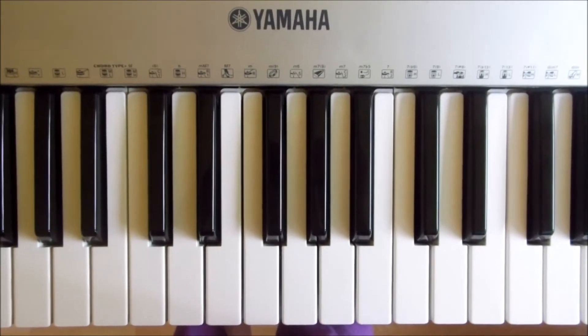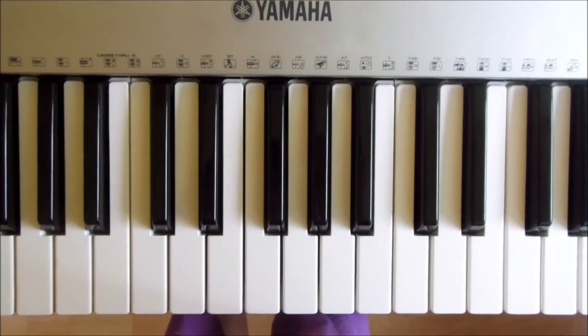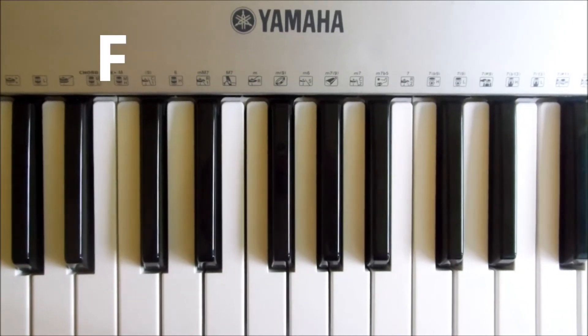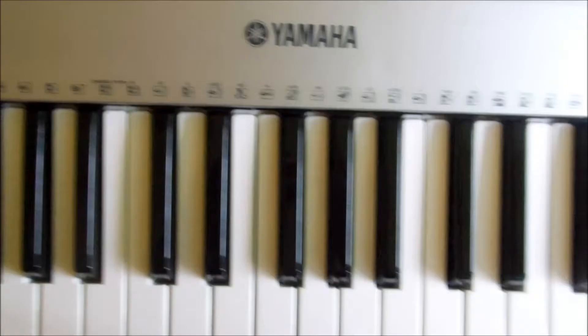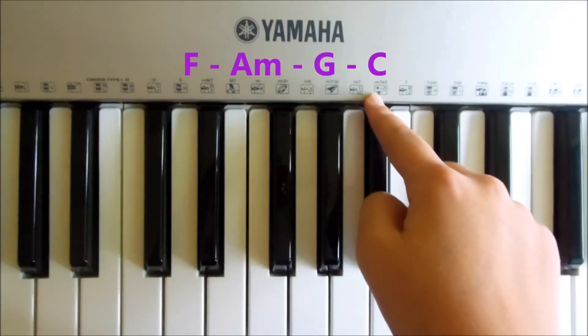So I'm going to show you the chords now — how you play them — and then I'll end up with the structure of the song with the chords. The chords you need are F, A minor, G, and then a C. I've got the chords listed here if you want to pause the video — that's just for the whole song: F, A minor, G, and C.